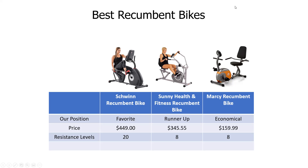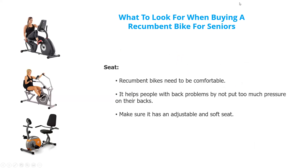So we're going to look at some of the things you need to consider. First, the seat. You might not think it's important, but you're going to be sitting there for quite some time when you exercise. Make sure it is comfortable. You don't want to put too much pressure on your back. Also make sure the seat is adjustable and it's a soft seat.